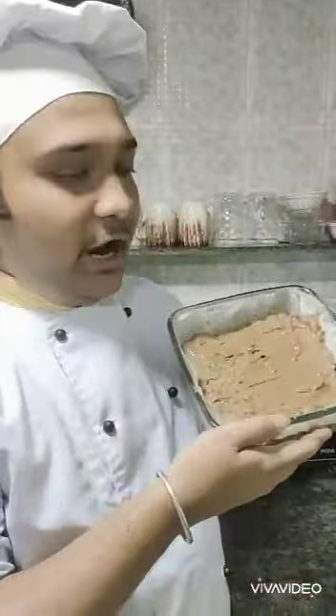Our cake mixture is ready and we have poured it into the bowl. Now we will bake it for 35 minutes at 180 degrees centigrade. Here we go.